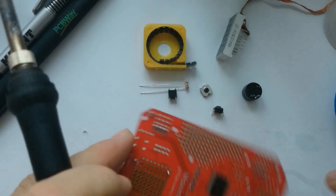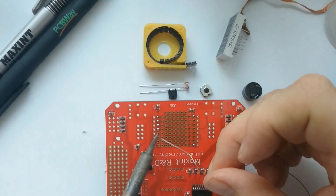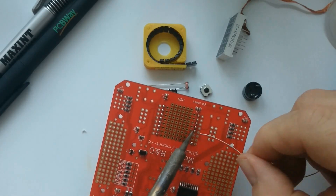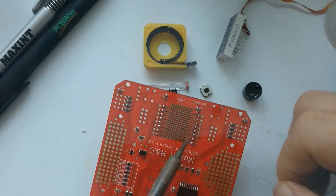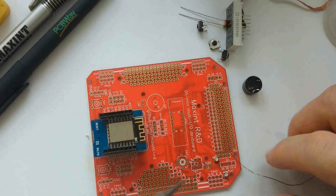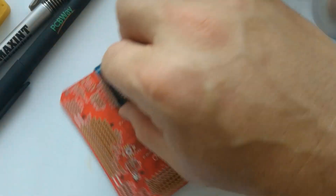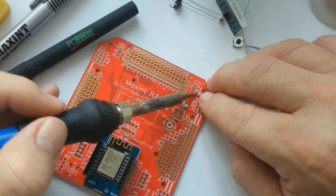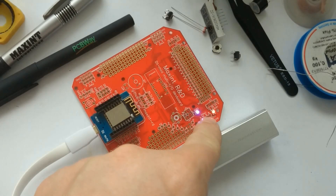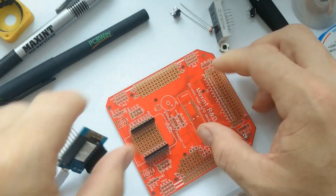The next step is to solder the header pins for the D1 Mini — these are just plain female headers. On the top of the board, I also want to solder two RGB LEDs. I just used the soldering iron to mount these SMD RGBs. These RGB LEDs are connected to the TM1637. As you can see here, the first test works, which means that the TM1637 works. Now it's time to add some other components.